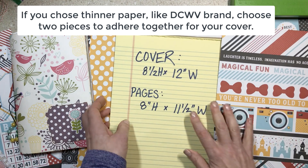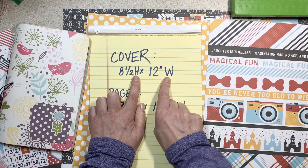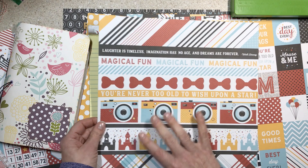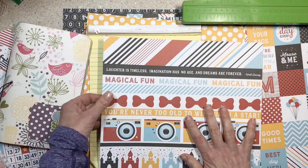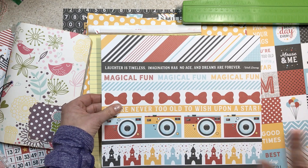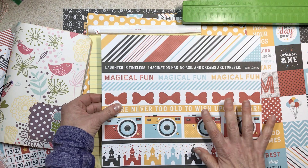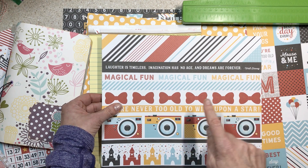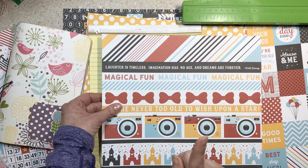The first thing we're going to do is cut our cover, because we don't want to mess up and cut it too small. I wrote it this way for a reason: eight and a half inches high by 12 inches wide. If you have a directional paper, you need to think about that right now — it needs to be eight and a half inches high and 12 inches wide. There have been times where I chose my cover, set it aside, started cutting my pages, got interrupted, came back, and cut the cover too small. That's why I'm saying cut the cover right now.